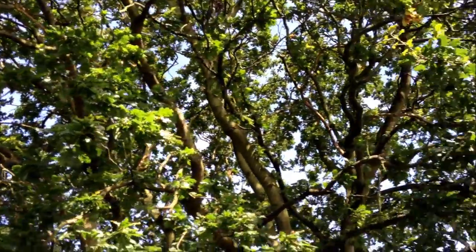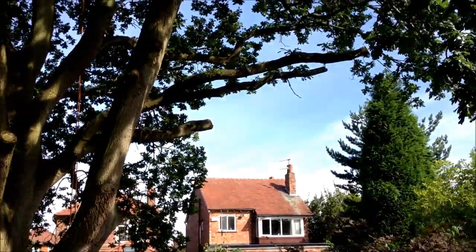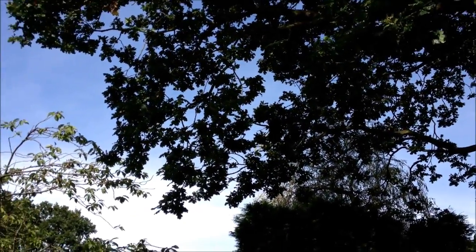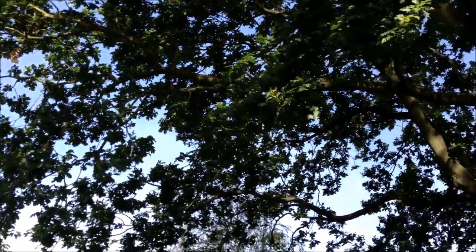Yeah, it's already making a nice difference with just removing that low side branch. And we get that low one off as well — we are going to have to at least nibble this. Possibly even take that whole branch off, but we'll see.